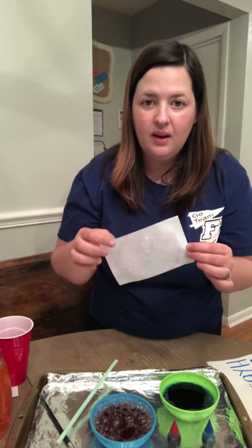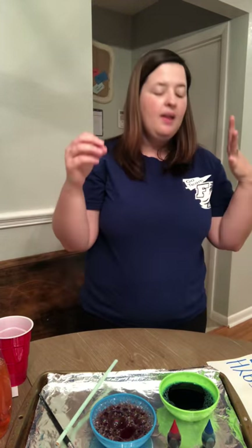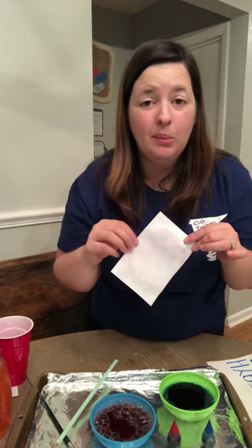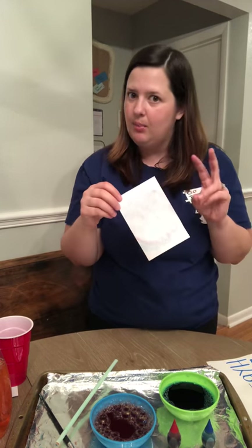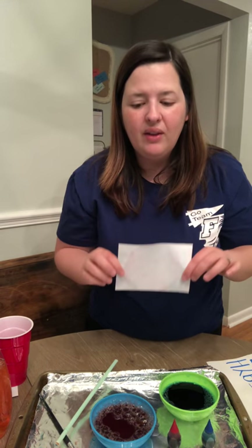You can keep going with this — there are so many things you can do. When you have things done and ready, I want you to send them to Coach Scarborough because he's gonna post some things. You could cut it out and make it a beaker like you would use in science or STEM, or it could be anything. Really play with it, really have a lot of fun — super easy!